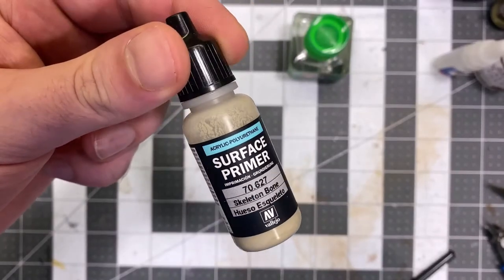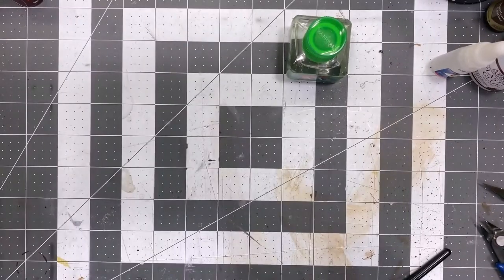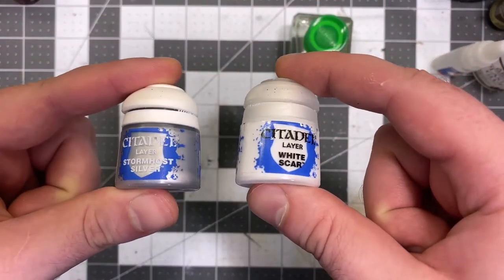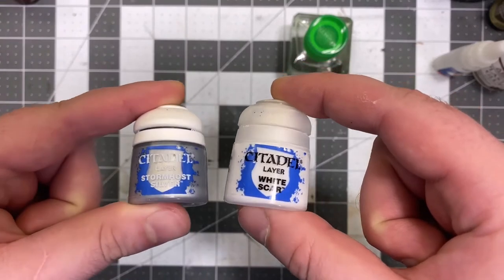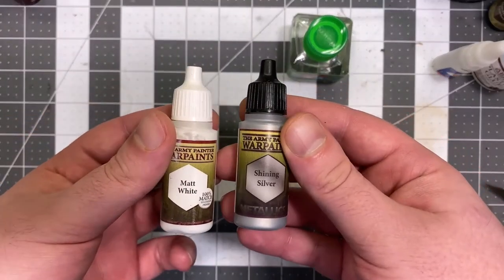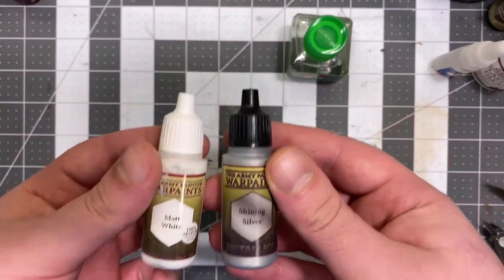These work straight out of the bottle into an airbrush with no additional additives. Now what you'll need to pre-shade and pre-highlight is Citadel Layer Paints — White Scar or Stormhost Silver. These work fantastically. Alternatively, if you want something a bit more affordable, I advise White Matte and Shining Silver from Army Painter.